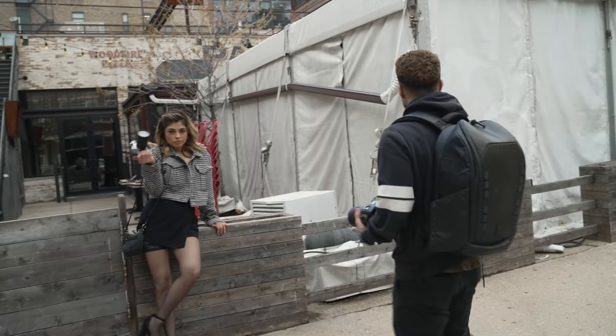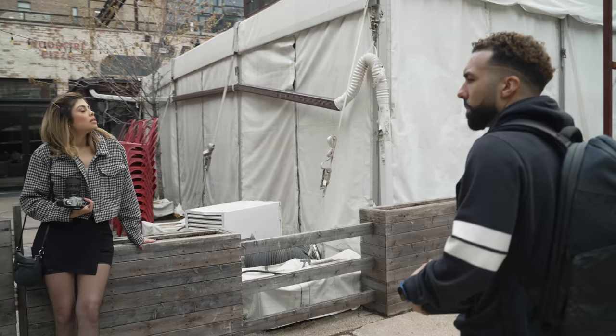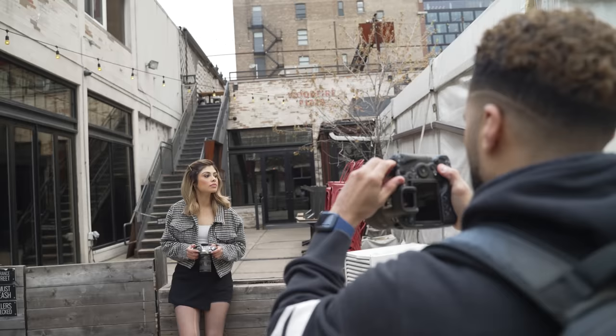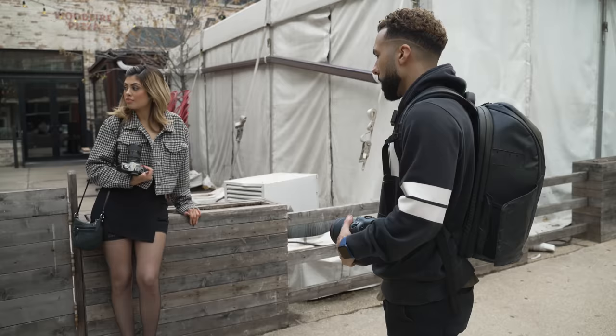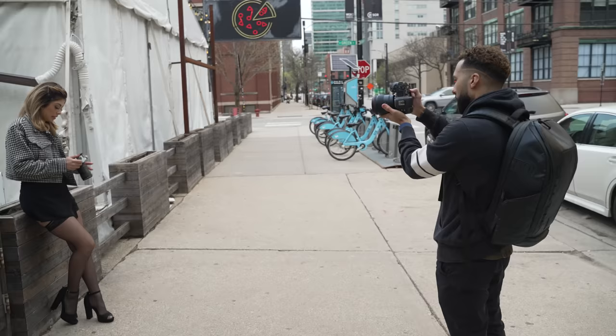We've got this pizza restaurant — I really like this area, it's very rustic. I'm gonna shoot here, and instead of just having her freestand, I'm gonna have her lean on that. That always helps. I'm gonna take a walk around her and see what the background looks like.